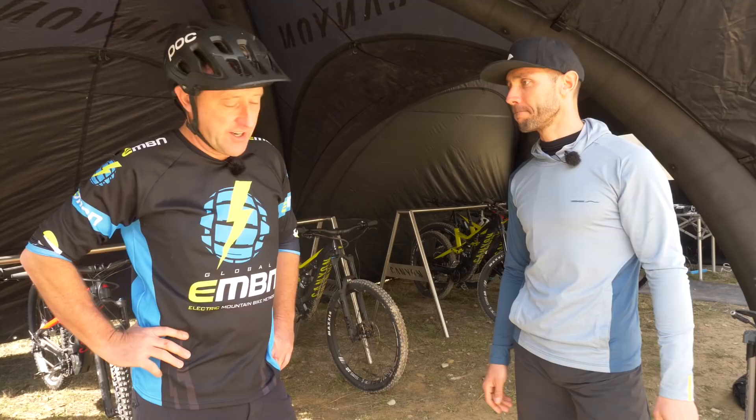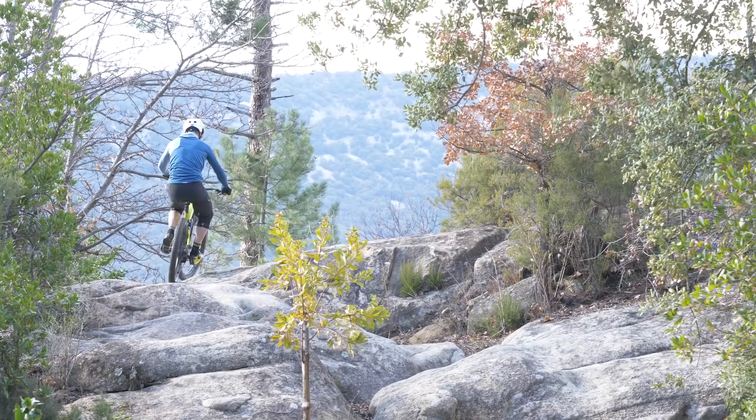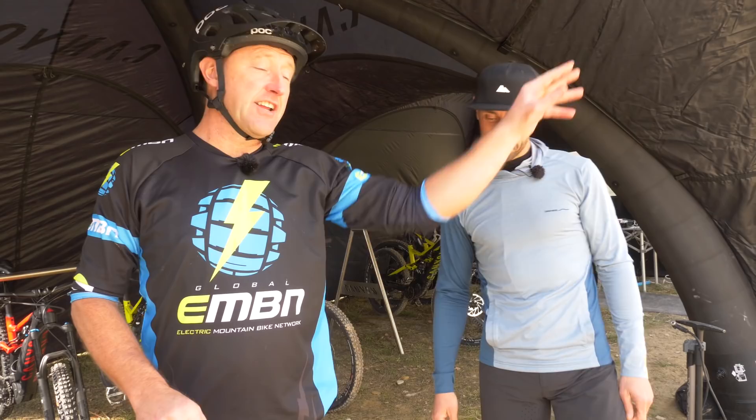Great, Fabian, thanks very much. It was a pleasure. I hope you've enjoyed this video. For a quick look at Fabian's new Canyon Spectral ON, just click over here. And if you want to see more downhill tips from the Don, over here. Please don't forget to give us a thumbs up and subscribe. See you guys next time.